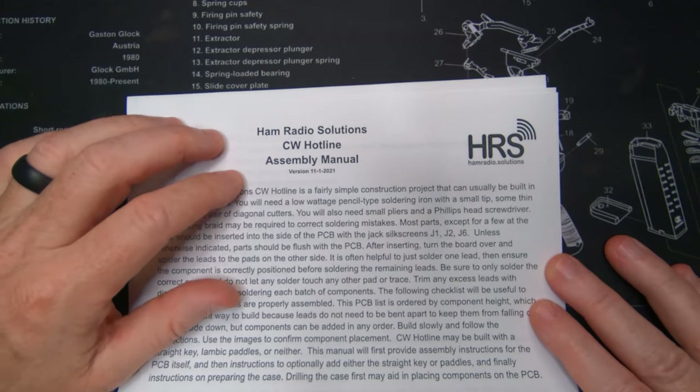A third neat feature is you can use this offline as a practice oscillator. So there are a lot of different uses for this. The website is hamradio.solutions/cw-hotline, and on that page you'll find all the information on how to order it. All the user and build instructions are also on that page. Today I'm going to build it, show you how to get it online, and then have a QSO with somebody without going through V-Band or going on the air.